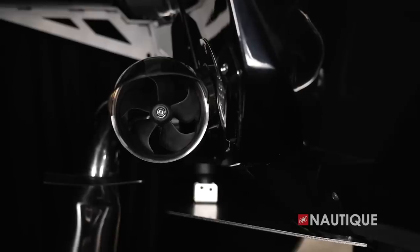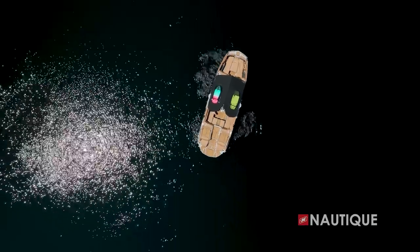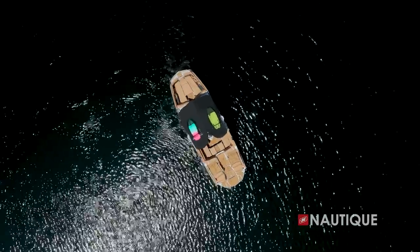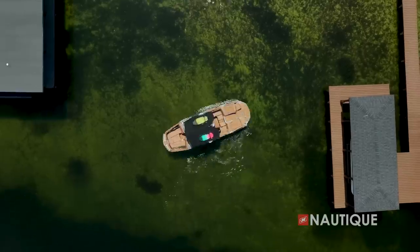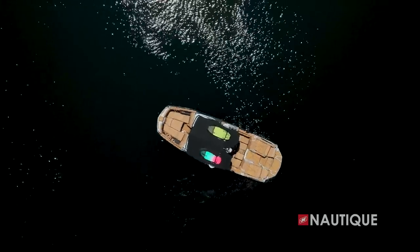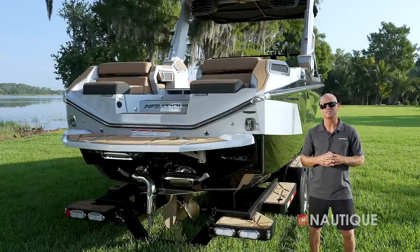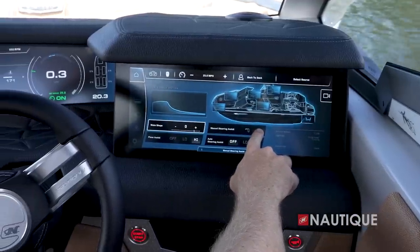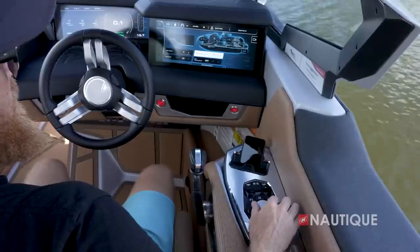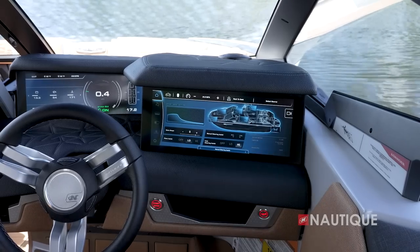Now a standard feature on the G25 Paragon is our Nautique Integrated Steering Assist — a transom-mounted thruster that gives you even better control of your boat. It allows you to back up left, back up right, or even back up in a straight line, which is great for docking, maneuvering in tight quarters, or even spinning a 360 out in open water. You can control it by touching left or right on your Link Panoray touch screen, toggling on your helm command, or with steer assist on to enhance your steering wheel maneuvers in forward and reverse.